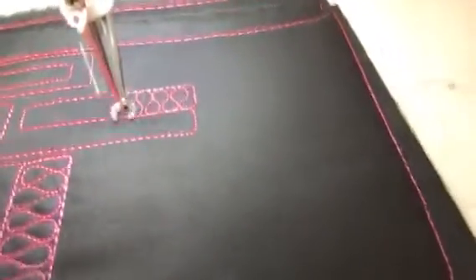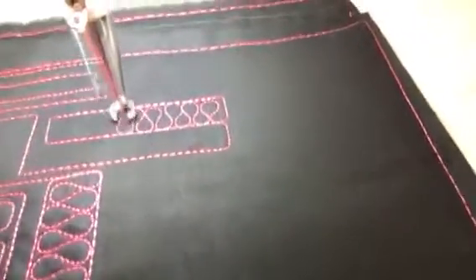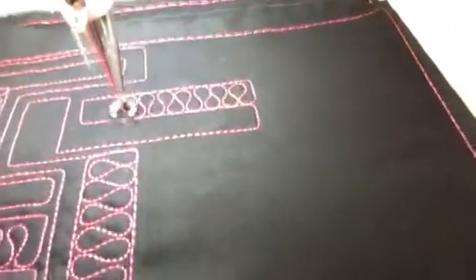I really have no idea what this is going to look like — I just had it in my head. So hopefully it looks pretty cool when we're done.